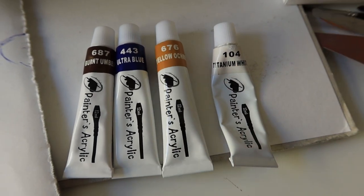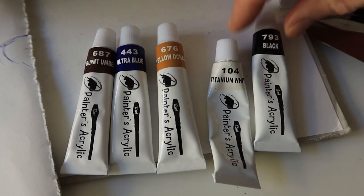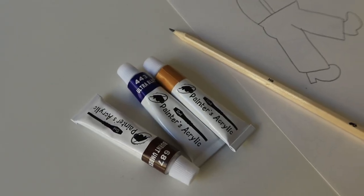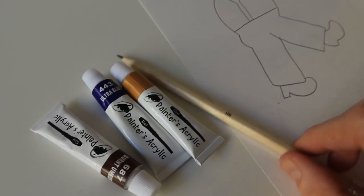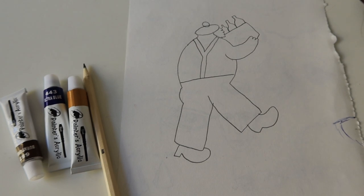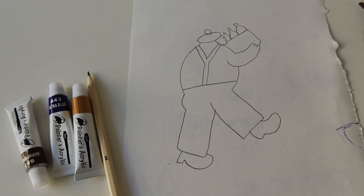I will throw in black and white as well so I am able to make a color lighter or darker. Naturally I need something to paint on, so here I have just created a sketch of a character beforehand. I won't be making shades — I will just be doing some solid blocking of colors to keep things simple.